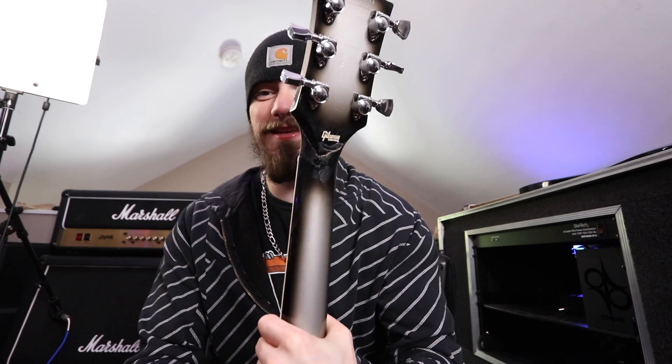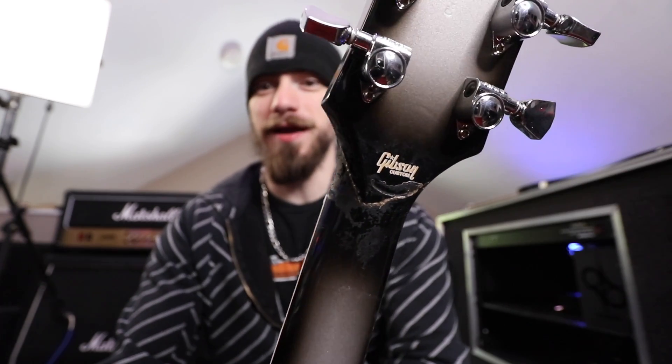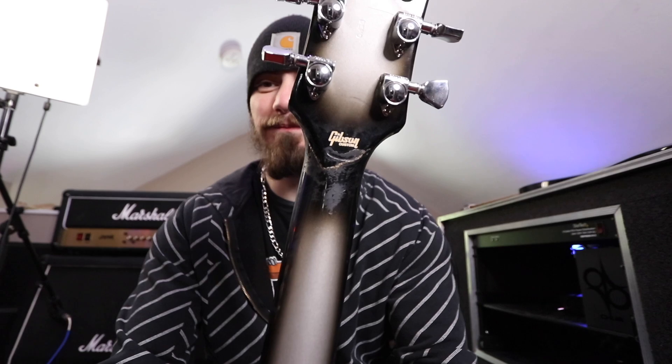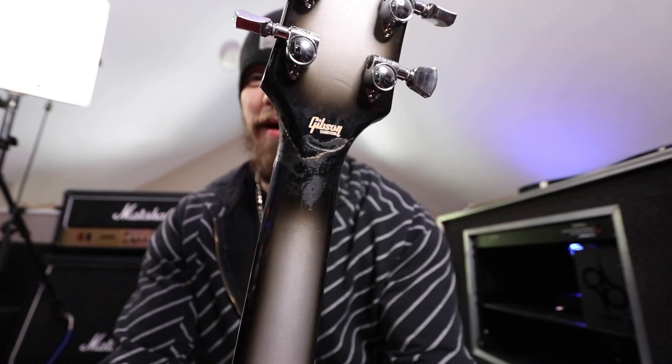Now, as you can see, it's in one piece now. But if I flip it over on the back, oh, we see that we have a beautiful headstock crack and somewhat of an interesting repair. And I don't think I'm going to shock you with this news, but I did this myself. This is not a professional job.